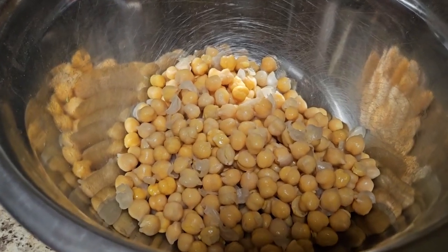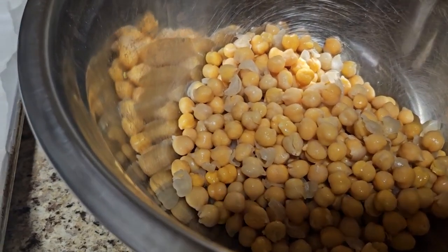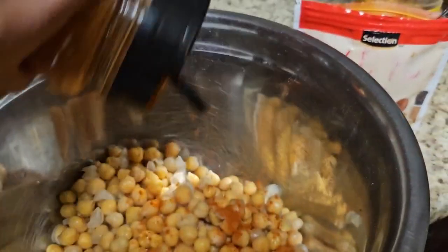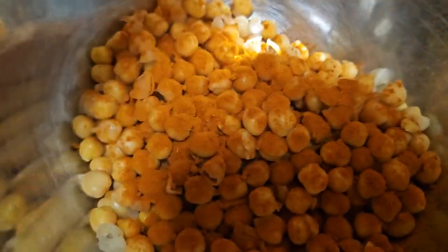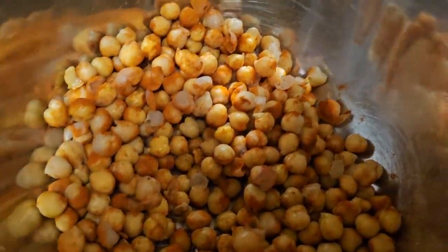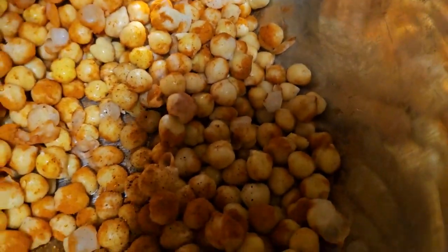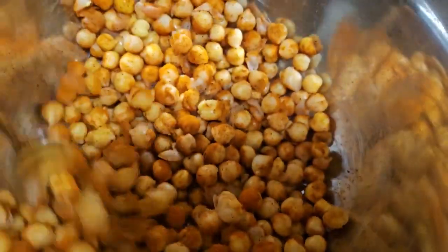I watched a video for a nacho-type crunchy chickpea, and I'm making it similar — of course adding my own little twist. So, smoked paprika — just pour that in, sprinkle with love, and mix it up a little bit. I'm not using my hands. Then we're going to use some chili powder. I'm not putting in tons, probably about a half a teaspoon. Sprinkle that in and give it a good mix.